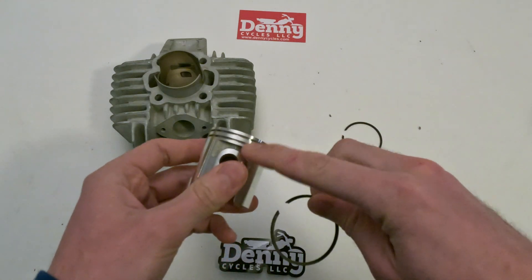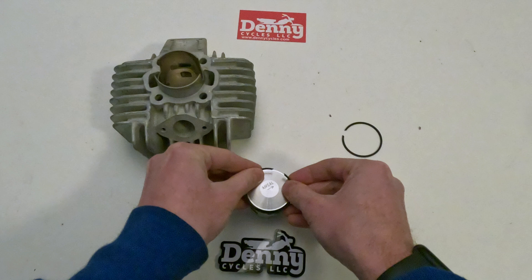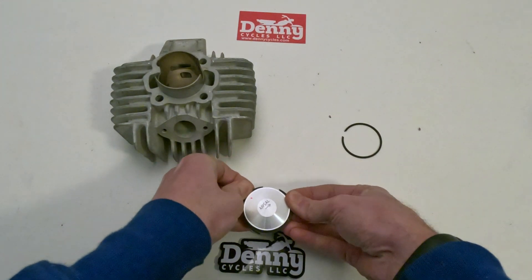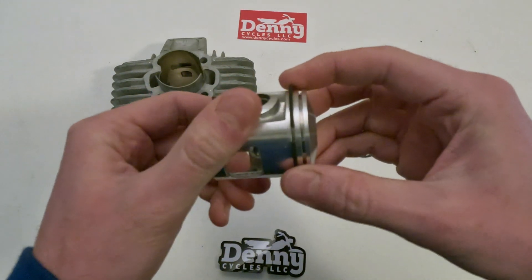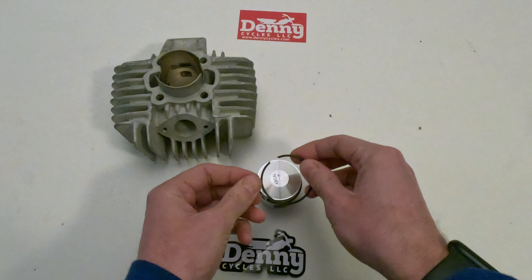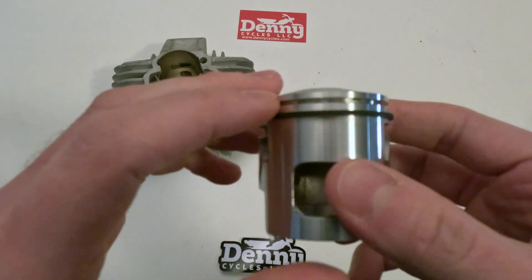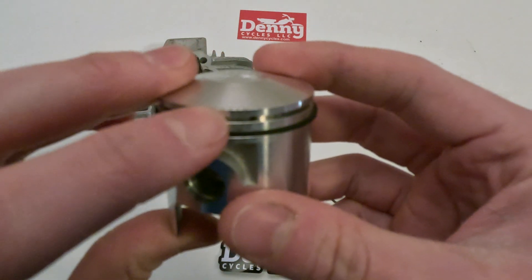First we're going to start out by putting the piston rings on the piston, and it's pretty simple to do. You just stretch it out and slide them on there. These are pretty fragile so you want to be careful in this whole process — they will break easily, so you don't want to force them or anything like that.